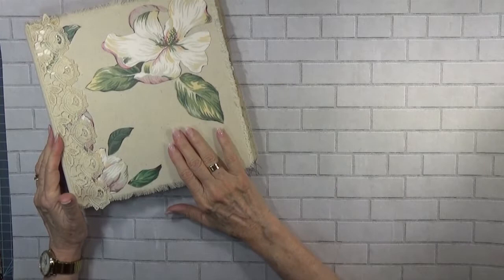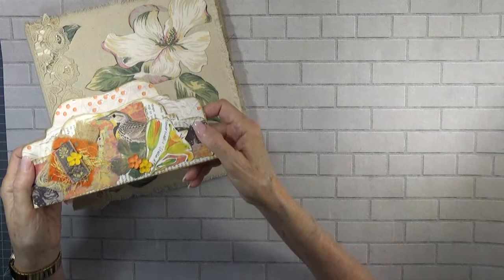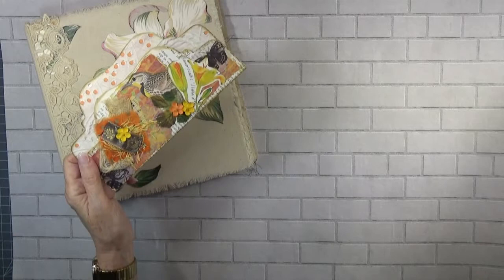The last video I did, I worked on Birdie here, and I wish you could see that that eye has a shine to it. I have a mental block about the name of that — Glossy Accents.